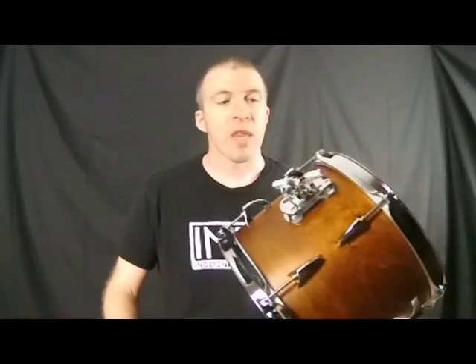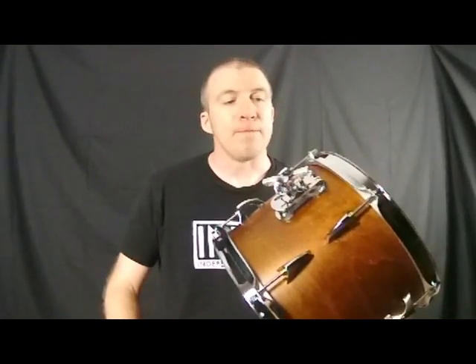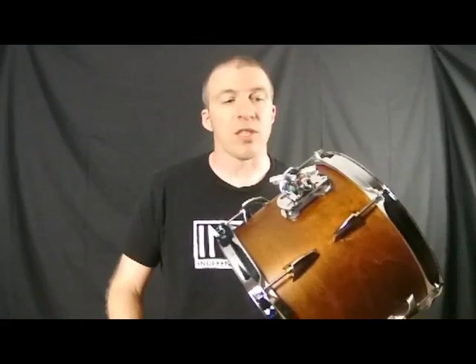Hi, I'm Josh from Independent Drum Lab. This is the Indy Suspension Bracket. This is a unique design in that it is the only available system that you can actually tune to the way that a drum resonates.